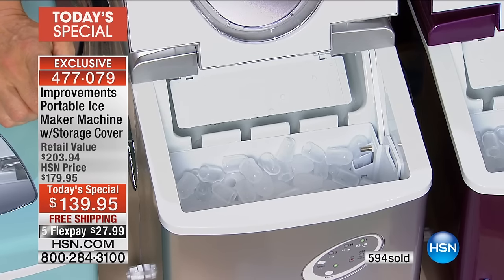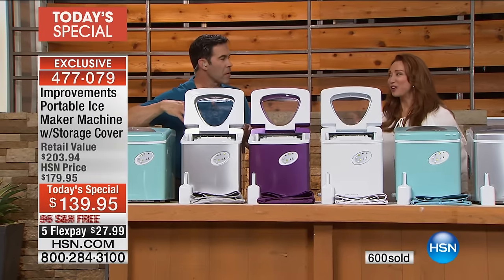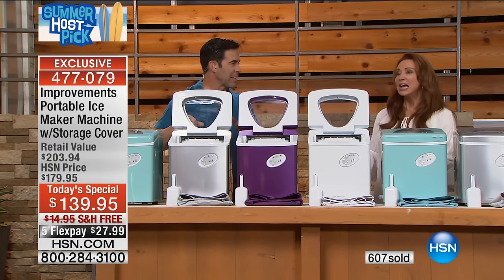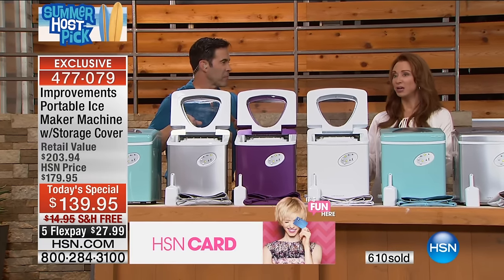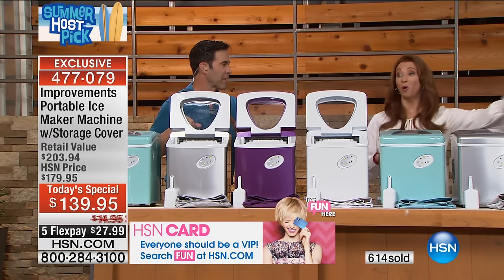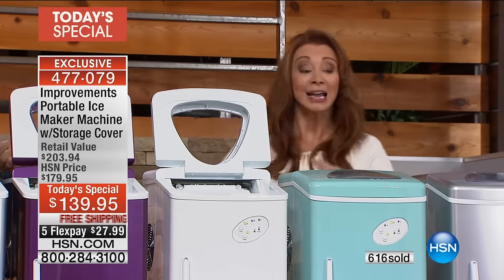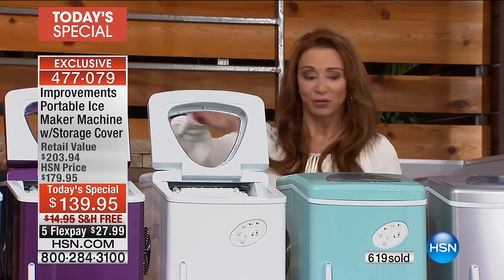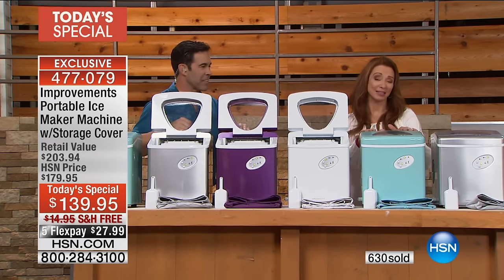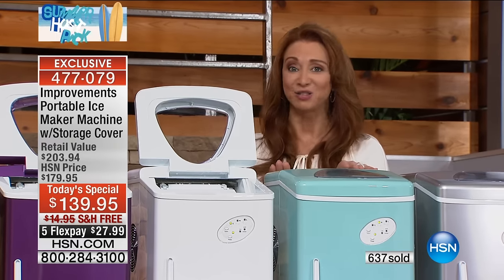They're all in high gear here, just cranking out the ice. And you know what's funny? I was actually nervous because Tim had so many units set up, but this is less noisy than the vacuums I demonstrate. When I do vacuum shows I walk away from the guests so you can hear me talk — but here we're talking comfortably in a normal voice with half a dozen units going plus a couple on the other side of the set.